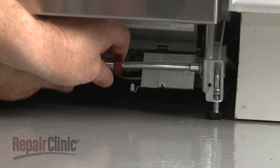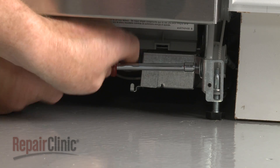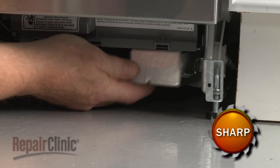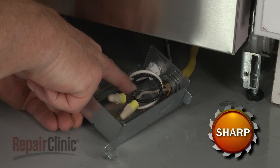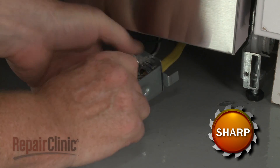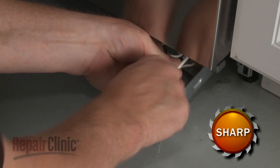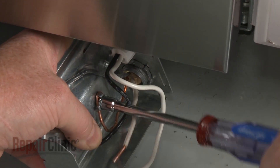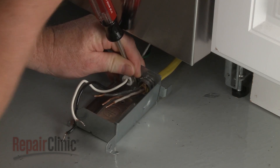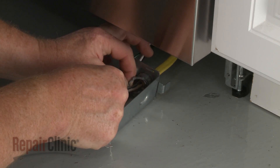Use a quarter-inch socket or nut driver to unthread the screw to release the terminal box from the right support rail. Detach the cover. Note the orientation of the power wires, then untwist the wire nuts to disconnect the wires. Unthread the screw to release the grounding wire. Unthread the strain relief nut and detach the strain relief and power wires from the terminal box.